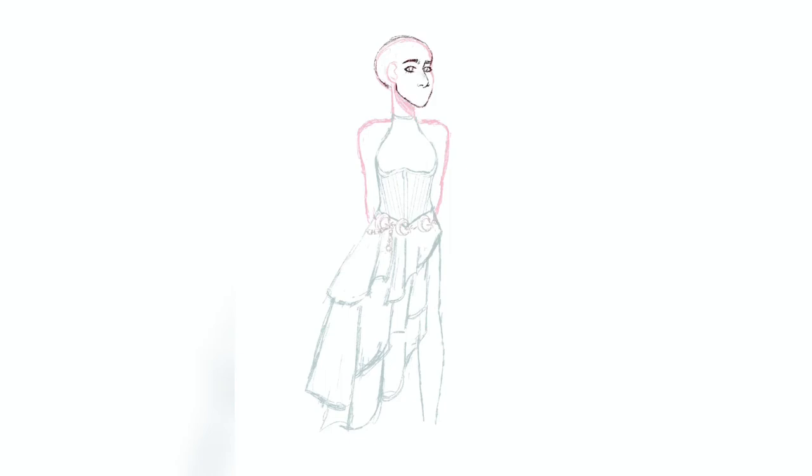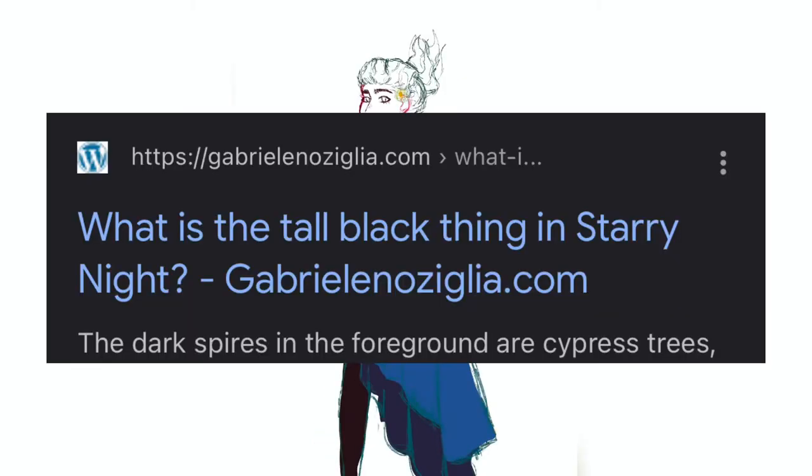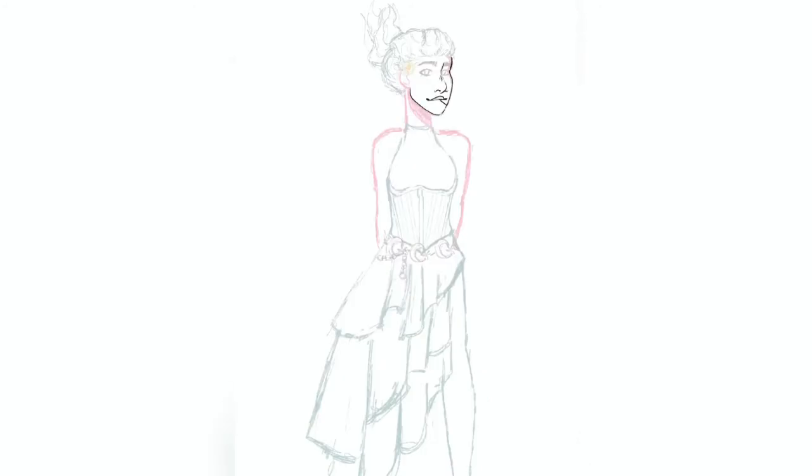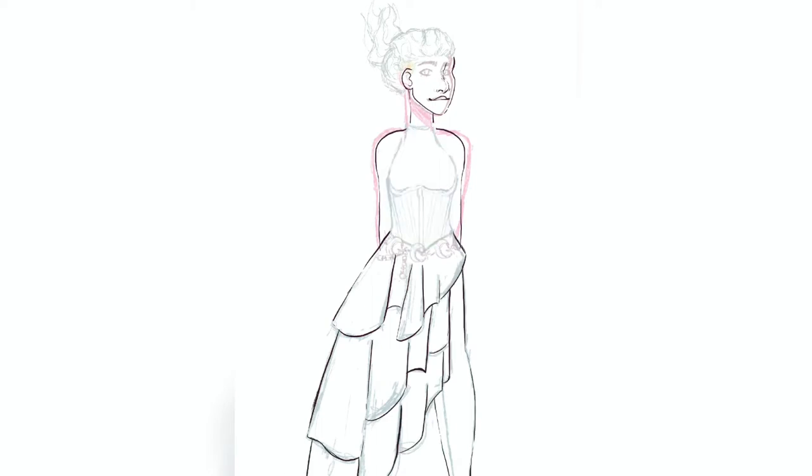I was about to get started on the line art and then I realized I completely forgot to draw the face and hair. Anyway, the face isn't anything too special, but for the hair I decided to take inspiration from what I believe is a cypress tree in the painting. I did this really interesting updo where I think she just used a lot of hairspray to get it looking like that. I had no idea what to do with her hair, so I decided to kill two birds with one stone and create a hairdo based off of the tree.